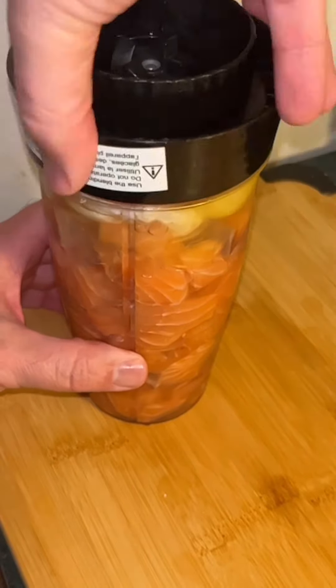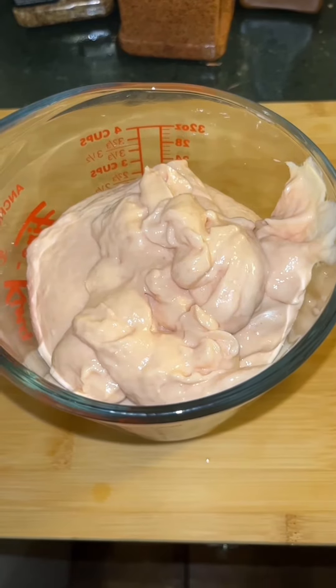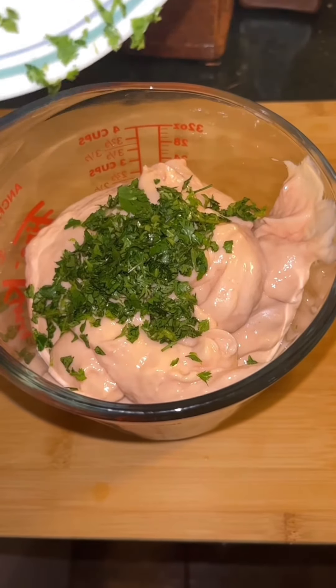This is what it's going to look like when it's all said and done. Now I get this together — I chopped up some parsley, about a quarter cup, and I'm just going to mix this in with the salmon.